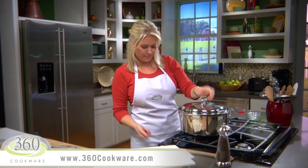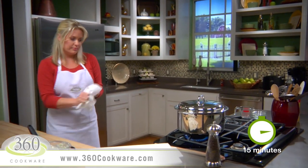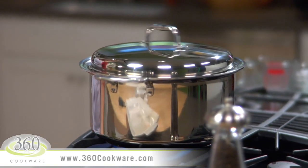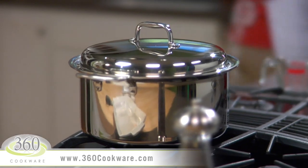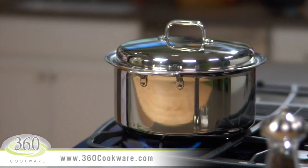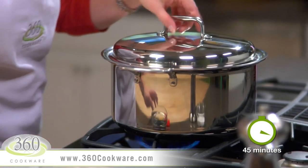Cover and turn to medium heat. In about 15 minutes you will see vapors begin to escape from under the lid. Once you see this, spin the lid to engage the vapor seal, and then reduce the heat to low. Vapor cooking is the secret to 360 cookware — it creates a miniature oven on top of your stove, cooking the turkey faster and maintaining the natural moisture to keep it nice and juicy.